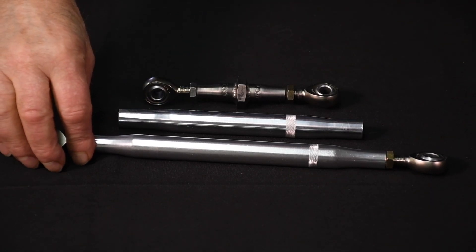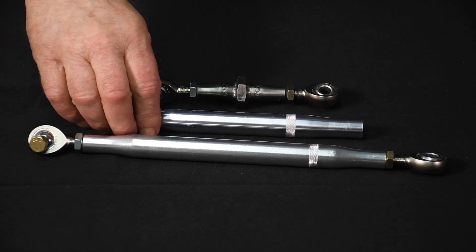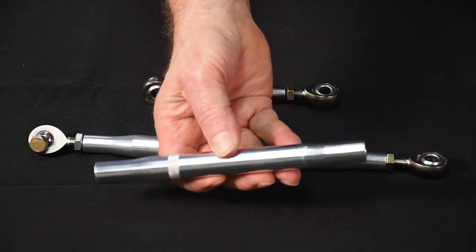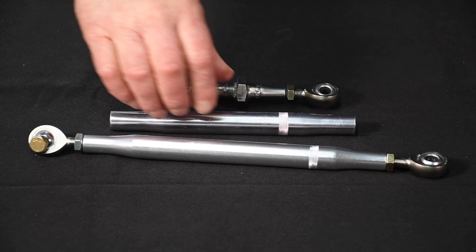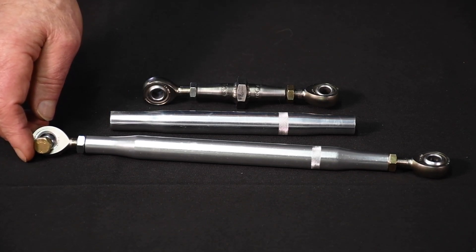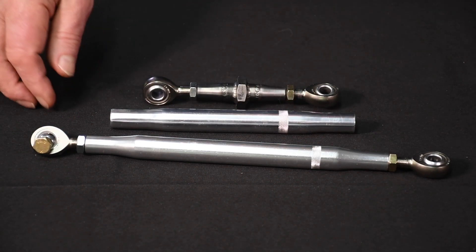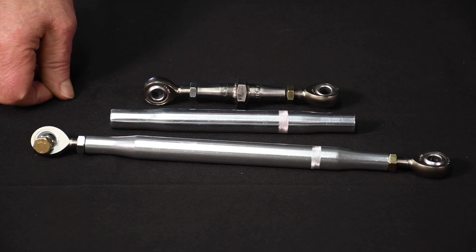When it comes to the tubing used to form the linkage, there are two really good options. For longer pieces of linkage from the clutch pedal to the z-bar, I use a swage and aluminum tubing section. You can get this in various lengths, usually in one-inch increments, with a three-inch left and right-hand thread on each end. It's often used on mini sprints as a link. As you can see, the tubing is knurled — this allows you to adjust it by hand once the jam nuts are loosened. I also obtained my left and right-hand jam nuts from Aurora Bearing.